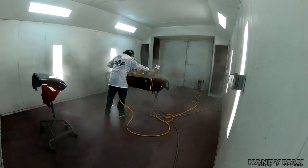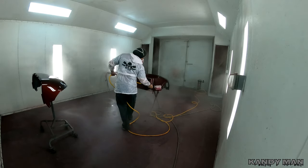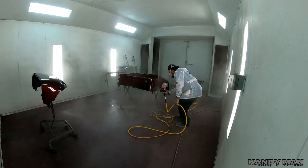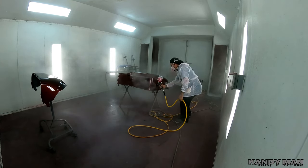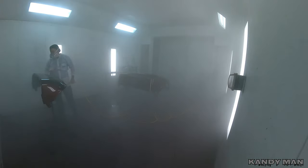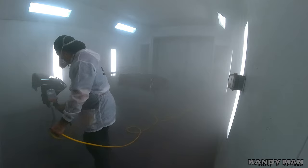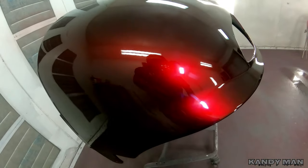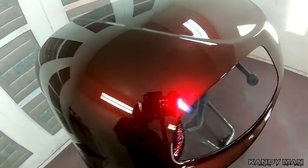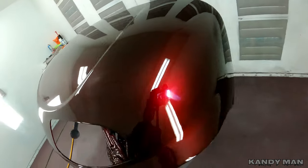We went ahead and used the EC530 clear to finish it off with PPG on top of the House of Colors. So we used the primer, sealer, and clear from PPG, but we used the House of Colors candy UK. This thing just came out beautiful. It's urethane so you can put them on top of each other without any problems — you just don't want to wait too long. Look at that gloss — the job came out phenomenal. The 530 over the top of that House of Colors really looks good, and it laid down flat and clean.